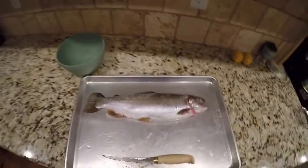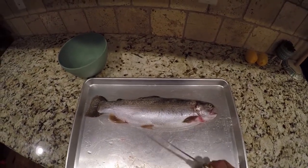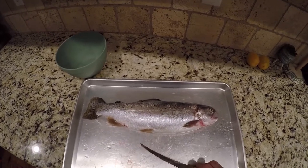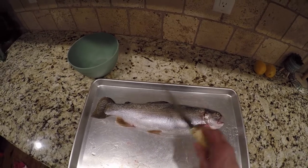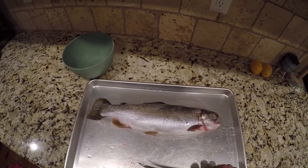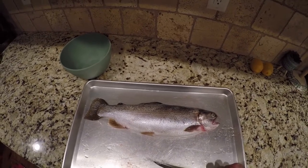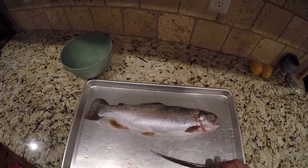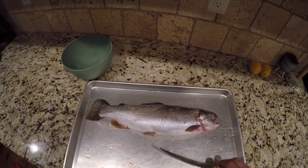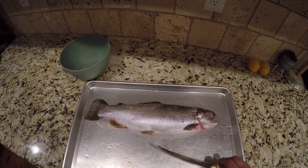What's up everybody? Today we are going to try something a little bit different. I've got this rainbow trout that I caught on the ice the other day and we are going to try eating some of the eggs. I'm going to try to do it the right way — put it in brine and then eat it with a cracker, so it's basically caviar. I don't know if it's going to be good or not, but we're going to give it a try and I'll show you how I'm planning on doing this.